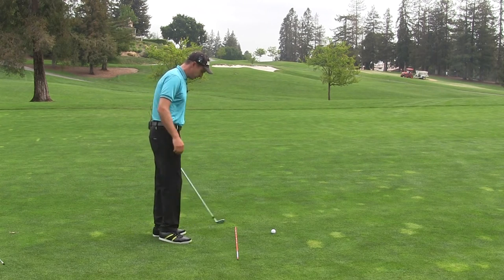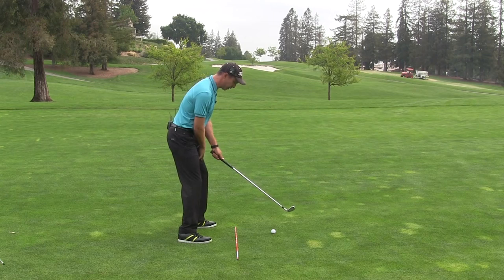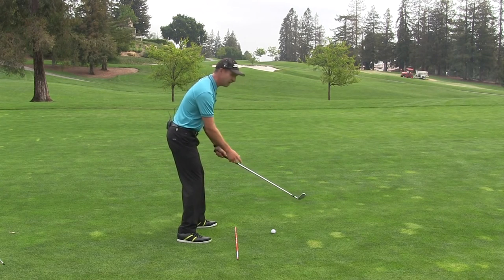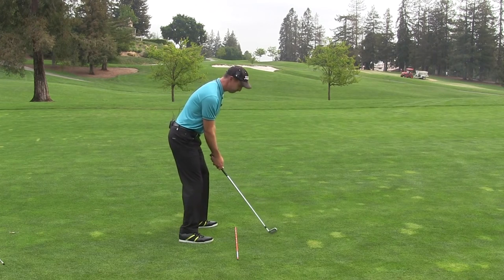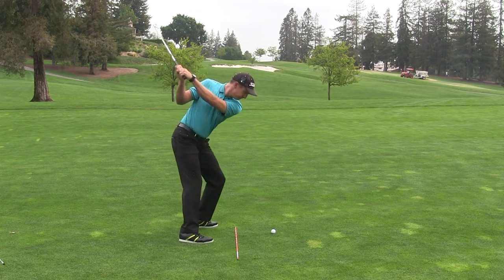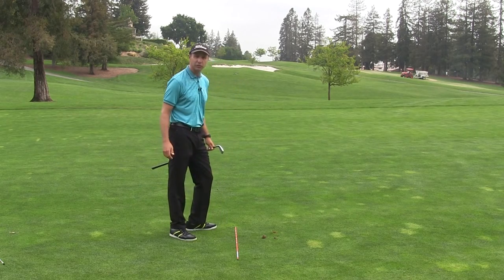Let's go ahead and hit a draw first. I'm putting a little more pressure in the front of my left foot, which closes my hips, and I'm going to put even more pressure there at the beginning of the downswing. Nice little draw.